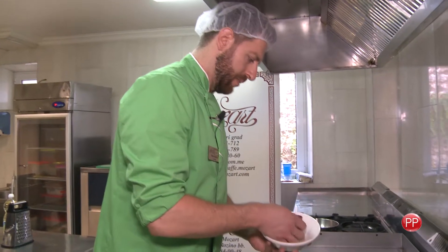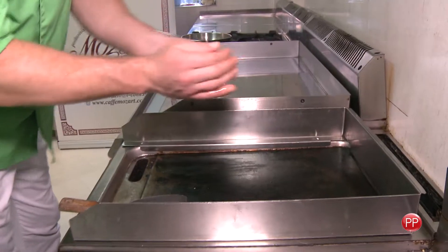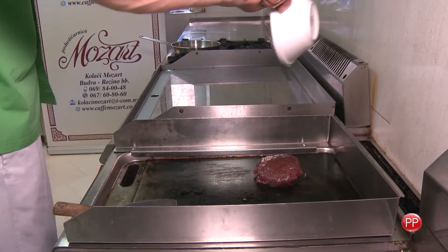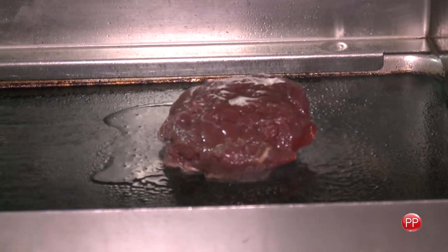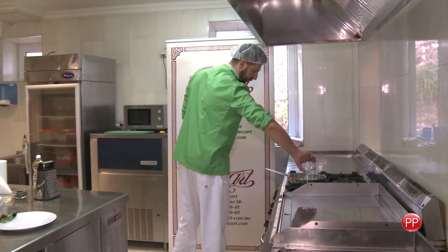First of all, we need to fry the beef steak. While the beef steak fries, I'm going to prepare the sauce.